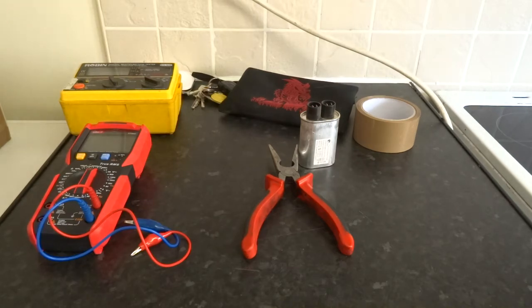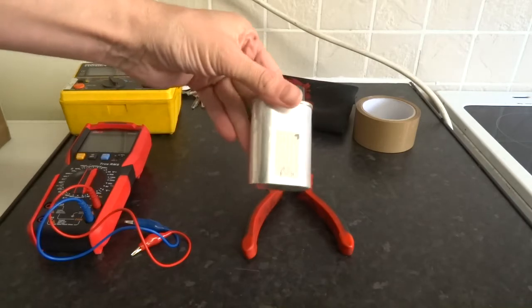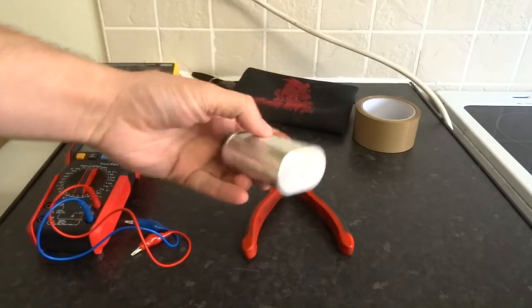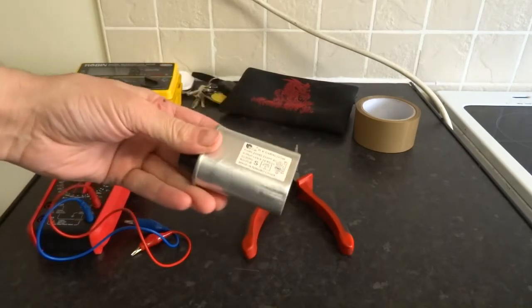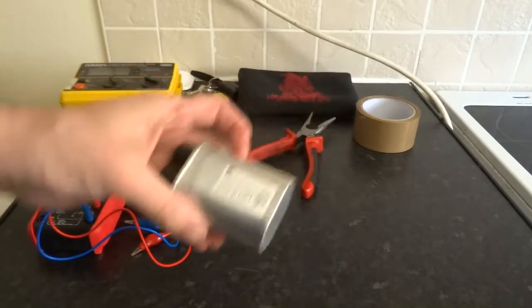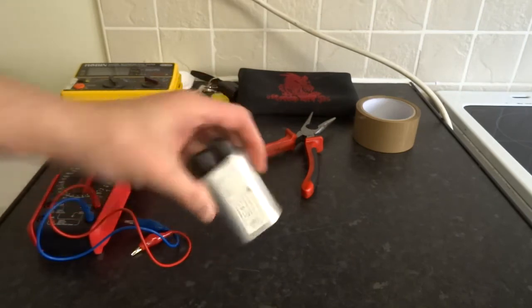Three ways of testing capacitors. This is a microwave oven capacitor, but it works the same on compressors and motors. This one is a 0.95 microfarad capacitor.